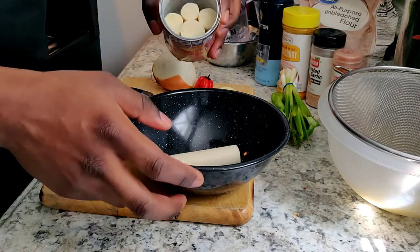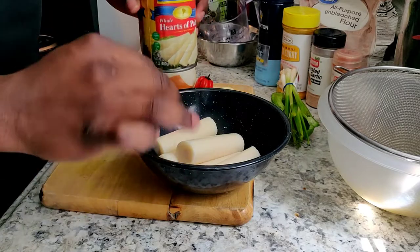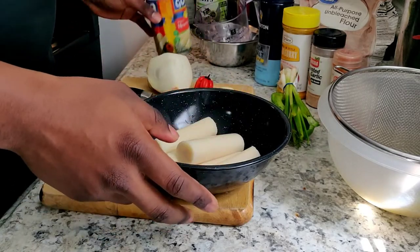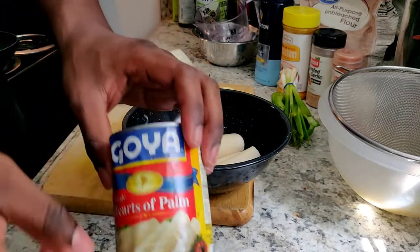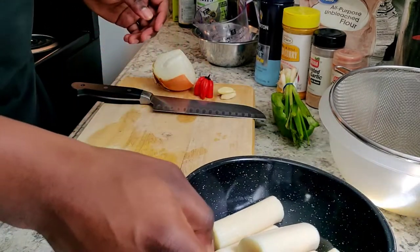First off, I'm going to take the rest of the palm hearts out of the can. I opened the can and just give them a rinse with some hot water to get rid of some of that brine. And remember to recycle your cans!